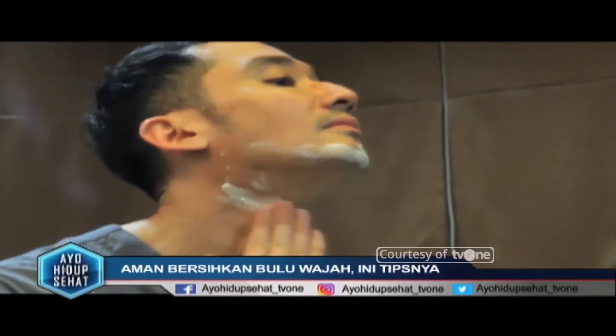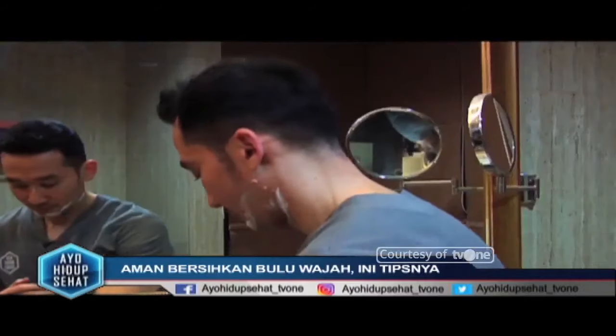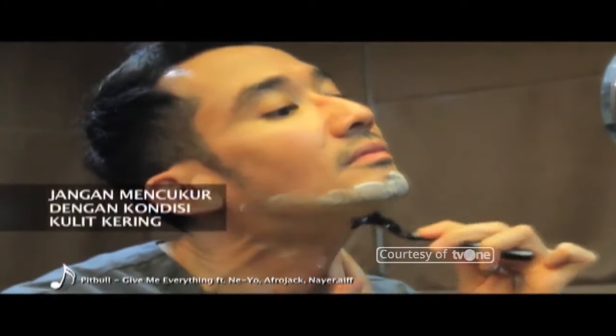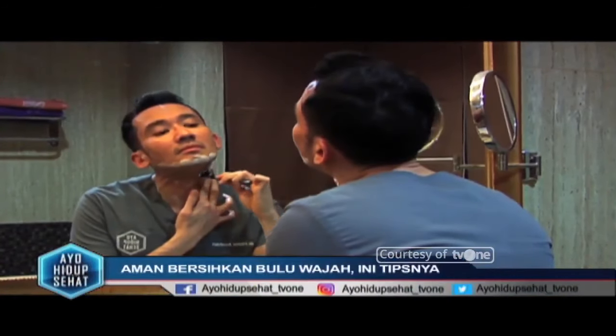Bila Anda ingin mencukur bagian yang sama, maka oleskan kembali krim cukur Anda. Ingat, jangan pernah mencukur dalam kondisi kulit Anda yang kering, karena hal ini bisa memicu iritasi, kemerahan, bahkan pendarahan.